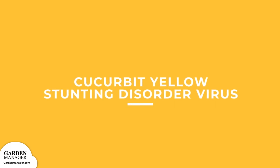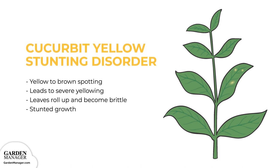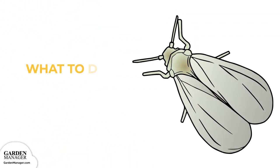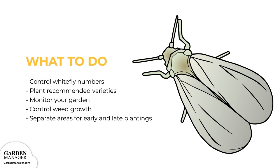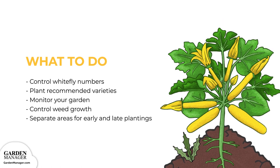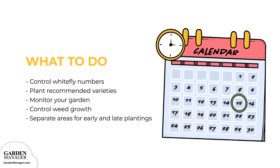Cucurbit Yellow Stunting Disorder Virus: yellow to brown spotting typically appears first, which eventually leads to severe yellowing. Infected leaves might roll upward and become brittle, while the infected plant can appear stunted. Since this disease is mainly spread by whiteflies, you'll want to control their numbers. Maintain healthy and vigorous plants, plant recommended varieties, and monitor your garden for any unusual symptoms. Keep your garden area clear of weeds, as they can harbor pesky insects. Choosing separate areas for early and late plantings can also help minimize the severity of the disease.